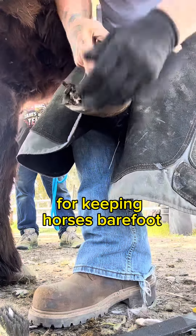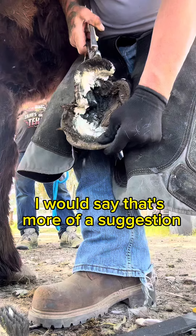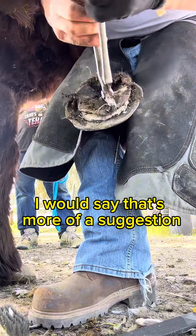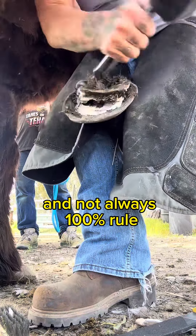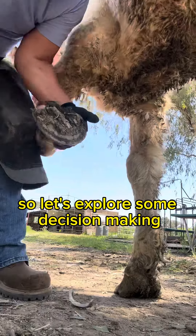You hear a lot in the barefoot community, for keeping horses barefoot, to never touch the sole. I would say that's more of a suggestion and not always a 100% rule. To everyone that likes and follows my page, you know there's always a twist. So let's explore some decision making.